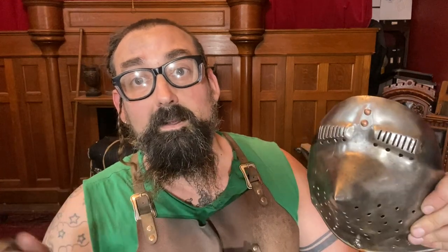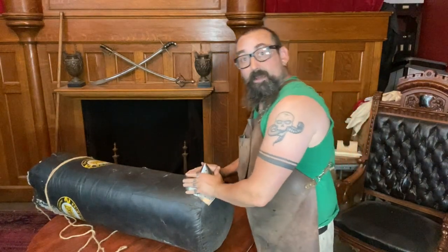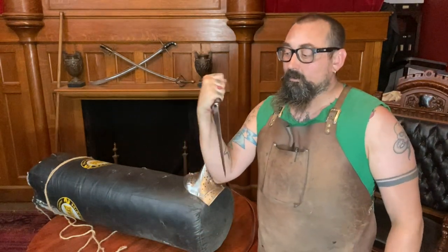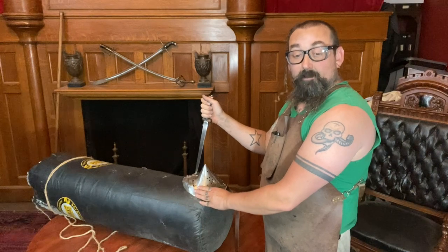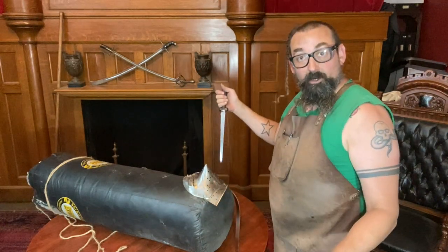I'm going to put this down level on that heavy bag to simulate a situation in which the knight's been thrown to the ground and I'm trying to stab him in the eye with this sharp dagger. I have this visor on the heavy boxing bag, which is kind of similar to it being on a body. Let's imagine I've dismounted this knight — he's laying on the ground and I'm ready for the coup de grâce. This dagger has a very thick back spine, a single edge, it's quite sharp, and nicely in the hand.